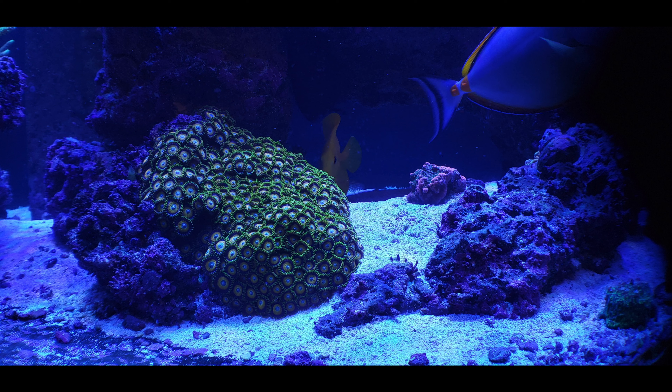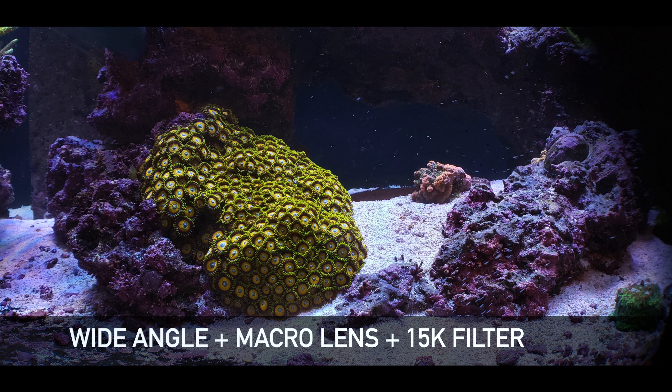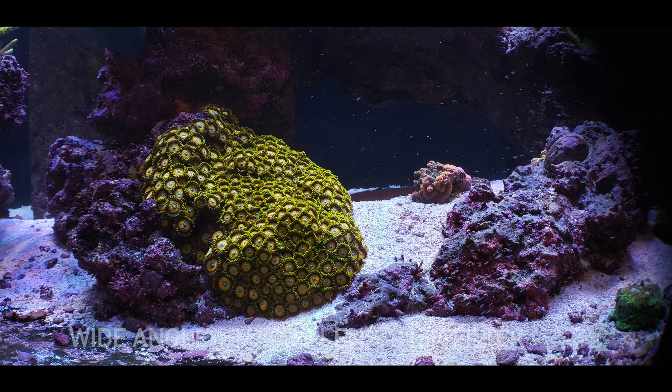This next image here is with the 15k filter. This is the orange filter, and right away you can tell that a lot of the blues has disappeared and it looks a bit more like just regular sunlight.